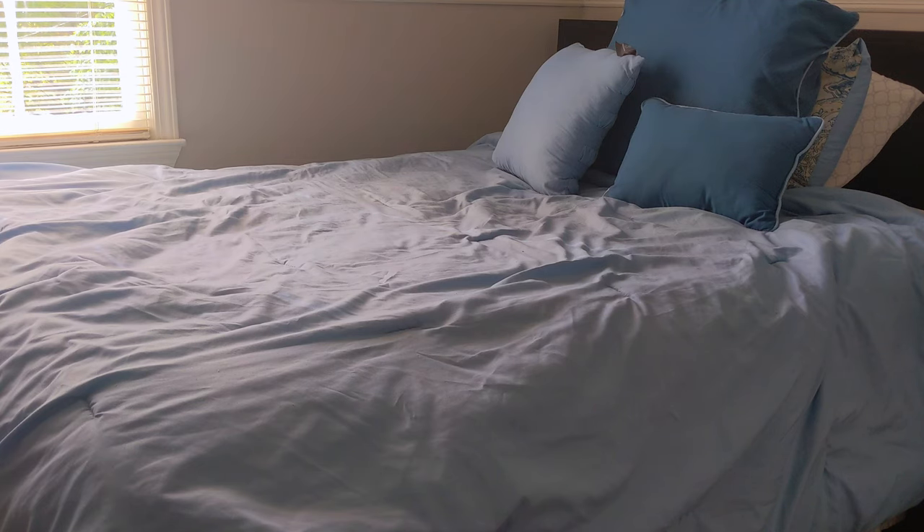If you guys are new to the channel, you might be wondering what I mean by bed. What I'm actually doing is I'm building an entire Lego city underneath my bed. And so this is kind of the journey and the updates that I do. I'm going to show you guys that city. So without further ado, let me get started by opening up the bed.